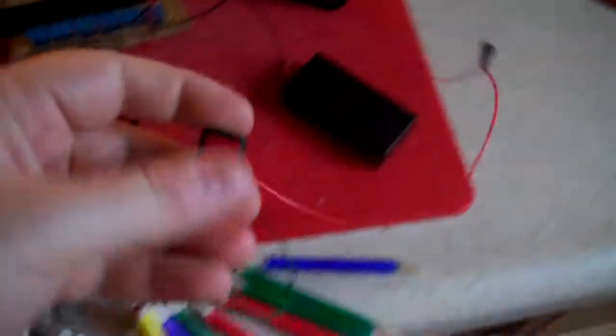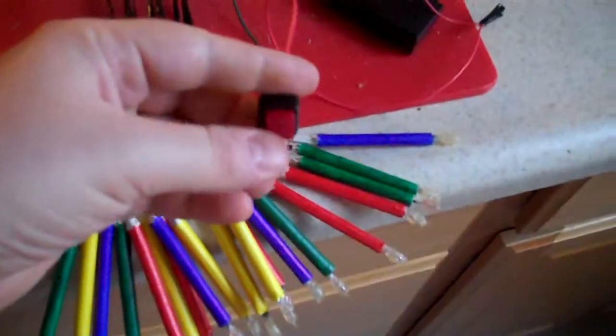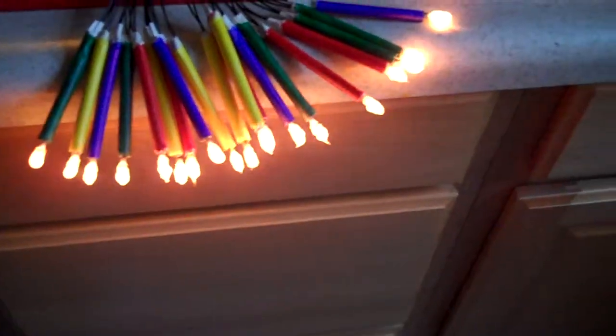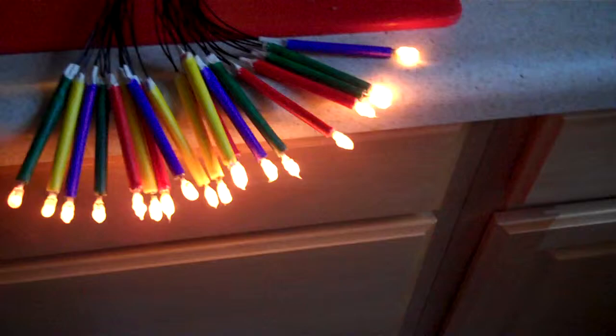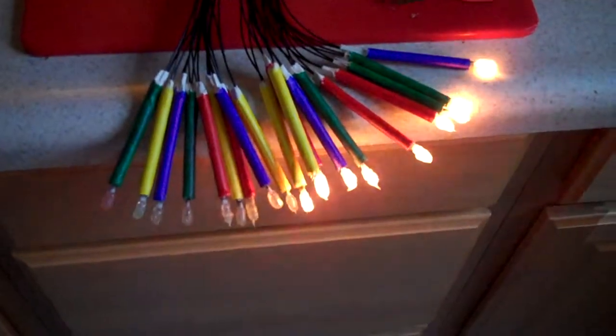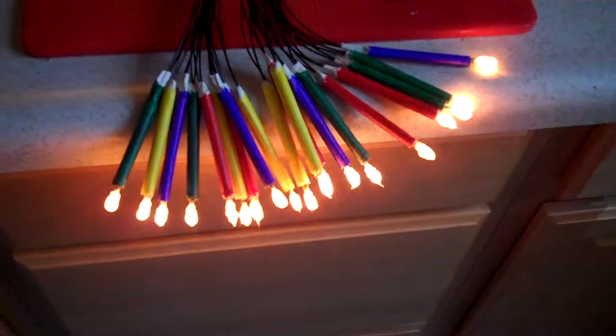When I turn on the switch — make sure this is depressed so they all light up. And then when I turn the 3 volt on, the LEDs flicker. You'll see some flickering here too. You can see them going. And then when I hit the half switch, half of them turn off, half of them turn on.